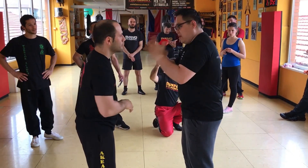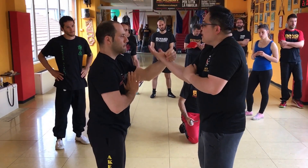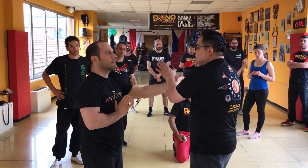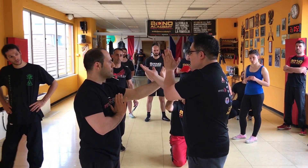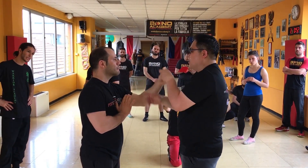I want to slow something down for explanation, because some people are doing this but then they're doing this. These two hands should not be in the same location, whatever you're going to do.